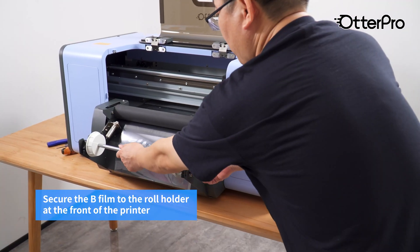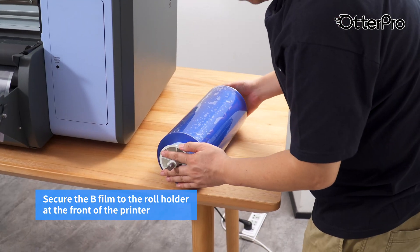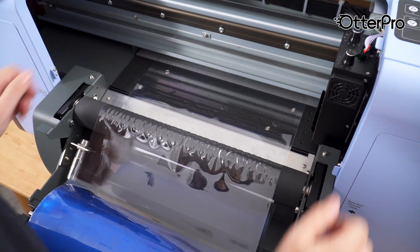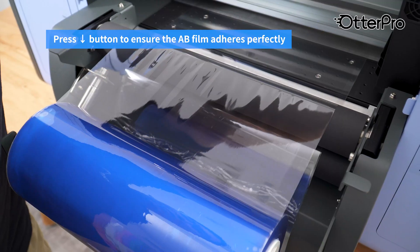Secure the B film to the roll holder at the front of the printer. Laminate the B film over the film. Lower the heating roller. Press the button to ensure the film adheres perfectly.